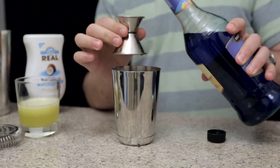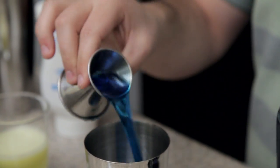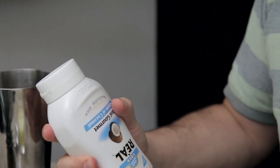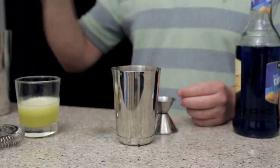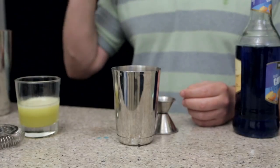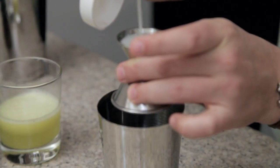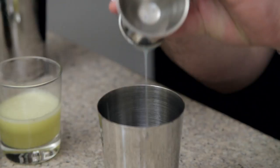To that we are going to add three quarters of an ounce of blue curacao. Now this is a weird ingredient — it's cream of coconut. It looks like suntan lotion, it smells like suntan lotion, it tastes super like coconut. Less is kind of more unless you really like coconut. We're going to squeeze three quarters of an ounce into our jigger. Gross, but it tastes good, I promise.